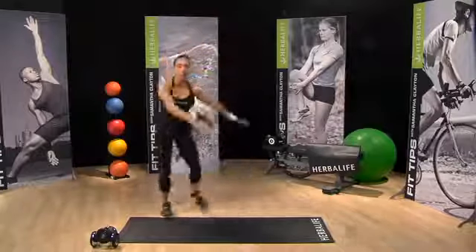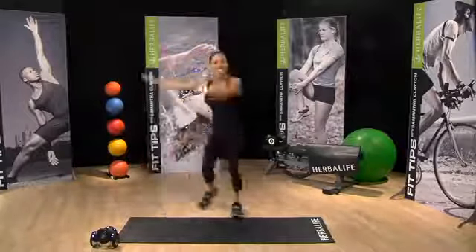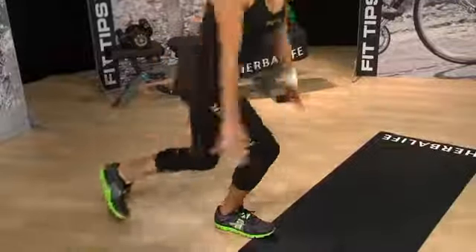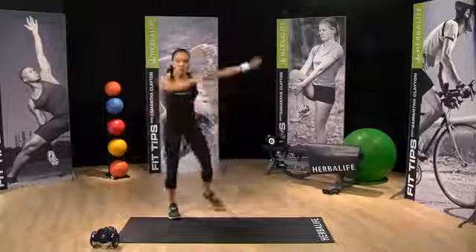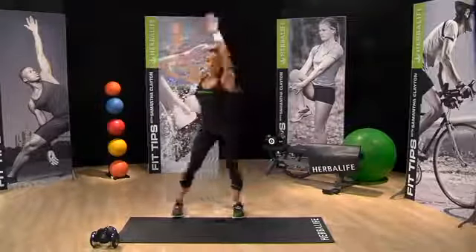Any movements that are long lever movements, where we're sweeping the arms over, start to engage your core and get your heart rate up. Bring your arms out to the sides. You'll feel your obliques starting to work.